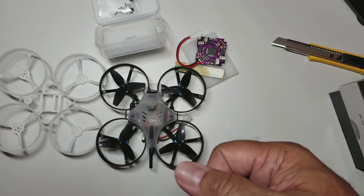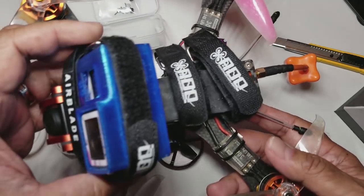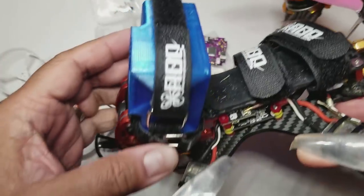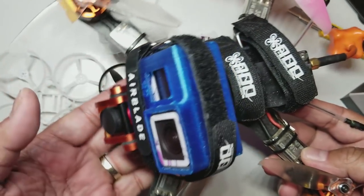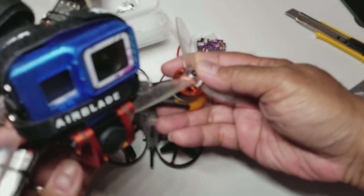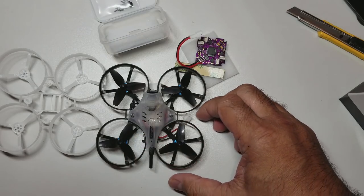Quick thank you to my buddy Tony who printed this GoPro Hero 6 mount for my chameleon - so now I have a proper mount and I feel better about the side protection. Really appreciate it, Tony.